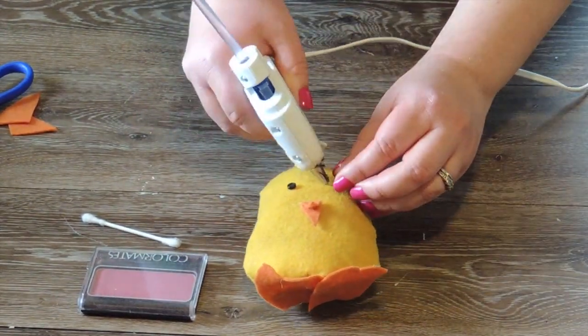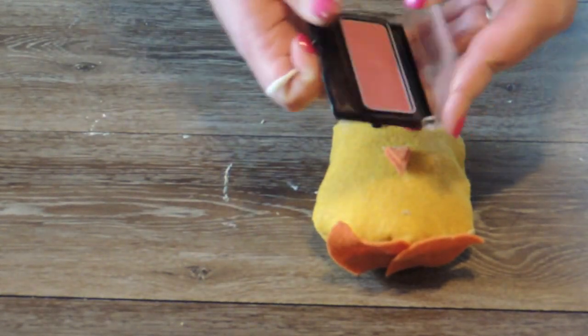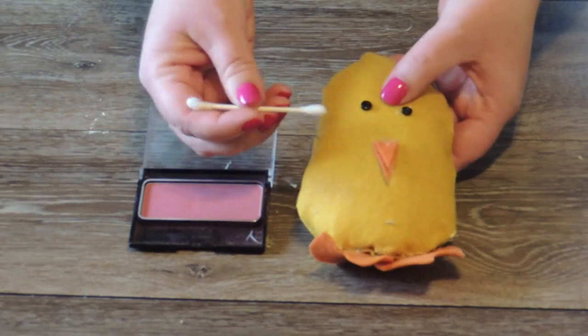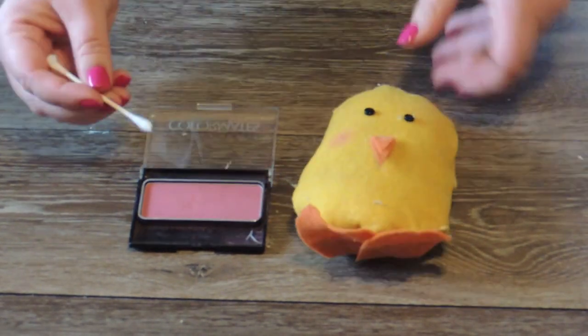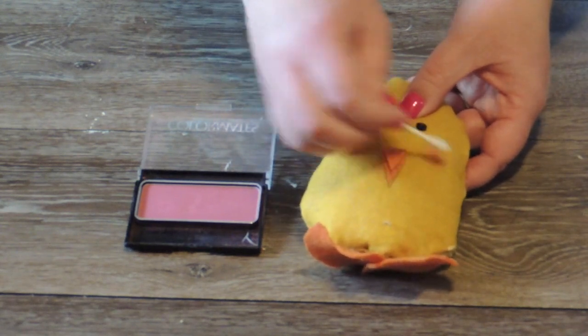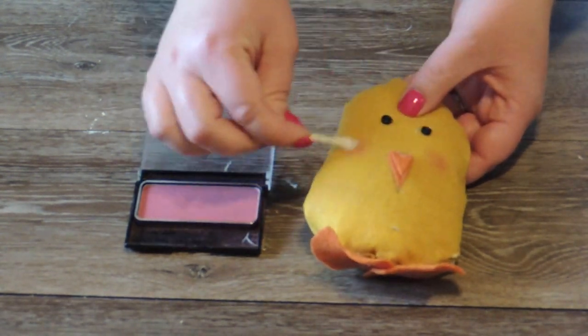Now I'm just going to take a Q-tip and dip it in some blush and apply it in a circular motion just to give this chick some rosy cheeks. I think it just adds a little something extra.